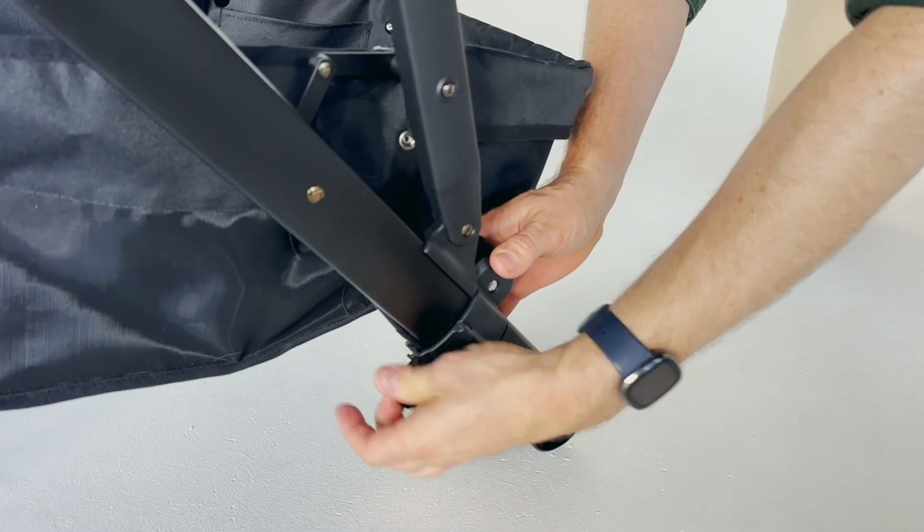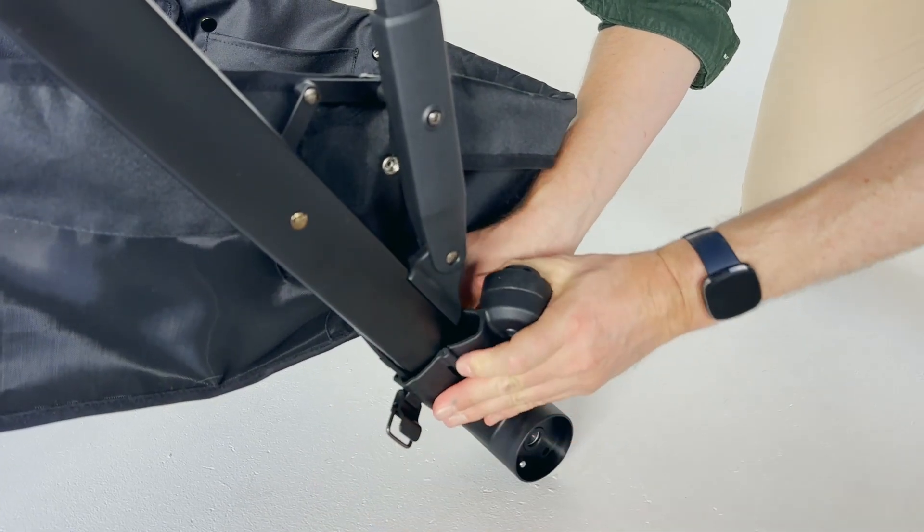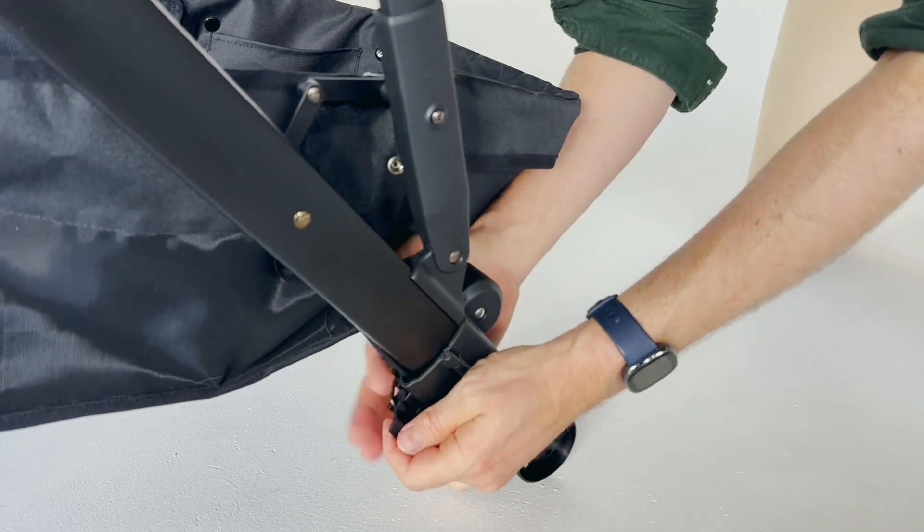To remove, undo the metal clasp and take the connectors off the frame. You can keep the stroller board connectors attached to the frame when folding your stroller.